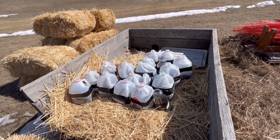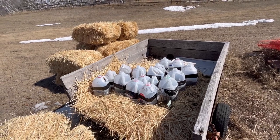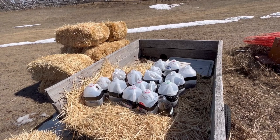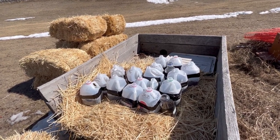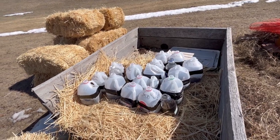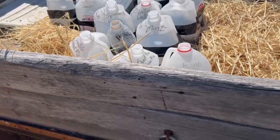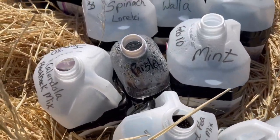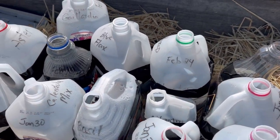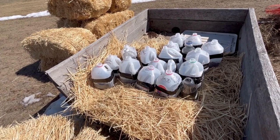I just wanted to give you a quick update on where my winter sowing jugs are situated now that the weather is warming up. I want them to be getting lots of sunshine, and any precipitation — snow or rain — will be able to keep them hydrated and ready to start sprouting. I've got them in an old wagon here in the back of my garden, which works great to keep them from blowing away in the wind. I've made them a little nest in the straw that will hopefully give them some insulation and keep them from drying out too fast.